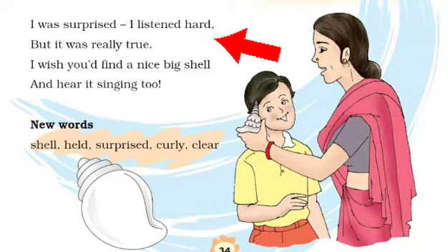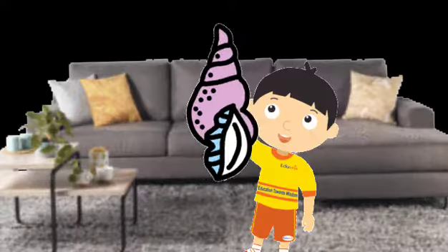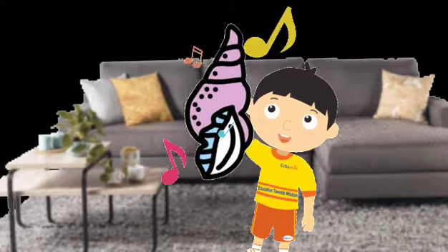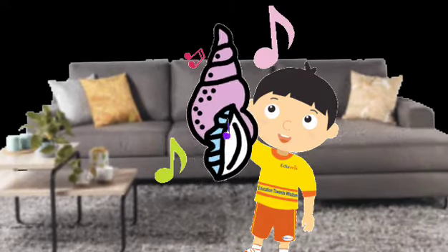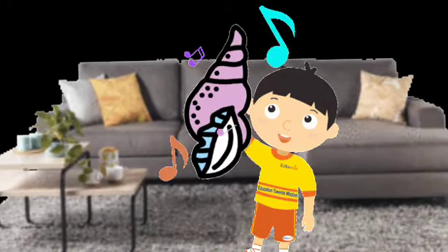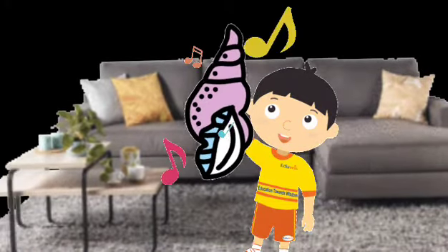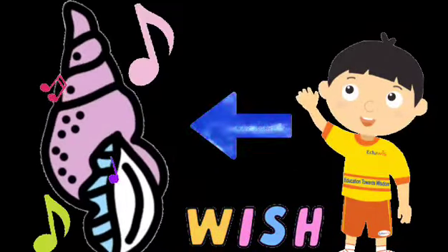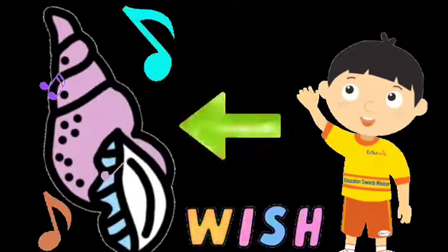Now children, the last stanza is: 'I was surprised, I listened hard, but it was really true. I wish you'll find a nice big shell and hear it singing too.' So children, when the boy heard the song, he was surprised and shocked. He listened to it again and carefully. Then he found that the song was coming out of the shell. At the last, the boy wishes that we may find a big, nice shell and hear it singing too.